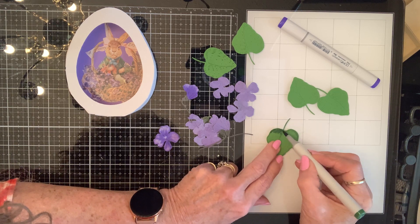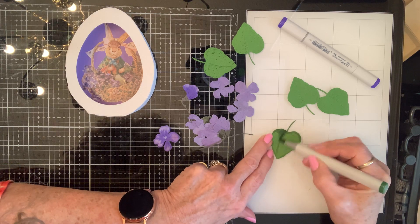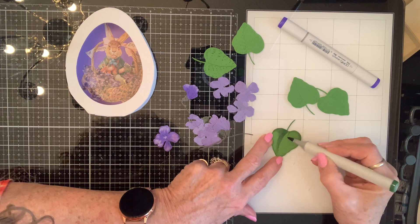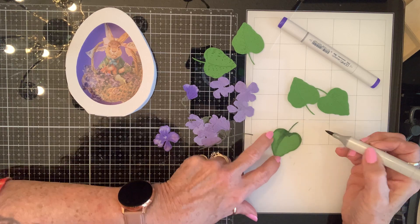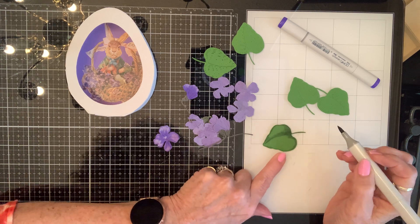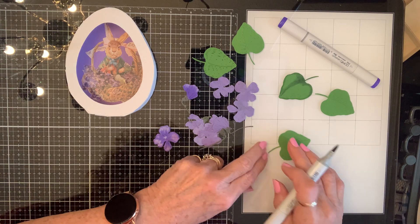I'm basically trying to get the grands to sleep, otherwise she'd be on here with me hitting my timer. When being a granny calls — in her case granny, in my case Toots — I'm going to let that dry and just keep going with these.